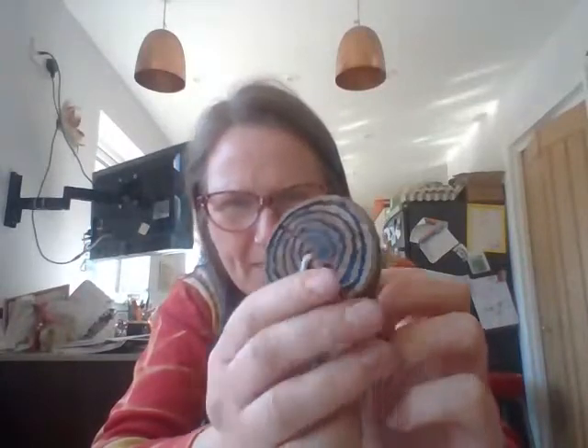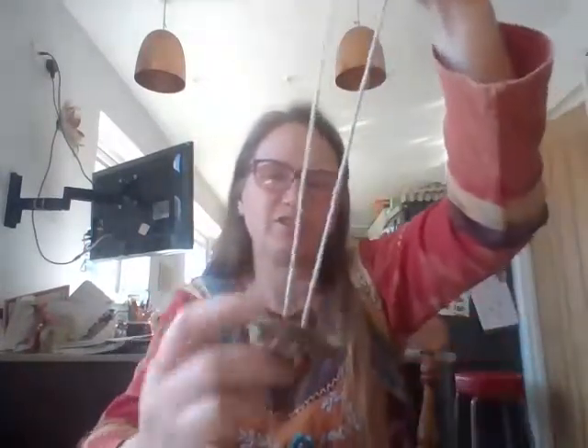We've decorated ours — it's just got some spirals on it, so you can decorate it too. Then just thread your string through those two holes so it's on both strings like that, and that's your hazel spinner.